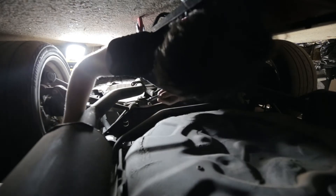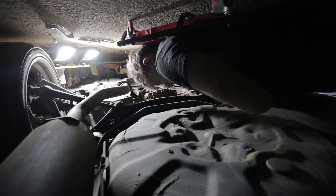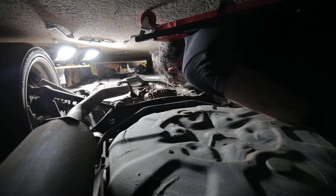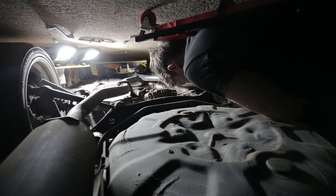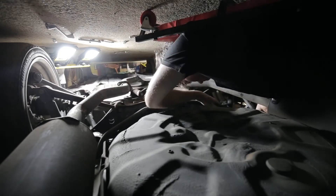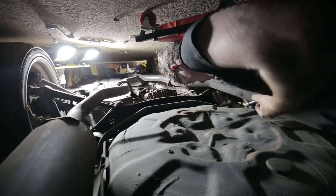I really should have jacked this up higher. Got the end links off. And I'm just removing the sway bar. Hopefully I can shimmy it out of here without having to take the exhaust off, because that would make my day. I know that I've got safety glasses on top of my head and they're not doing anything, but they fogged up. And this car's clean. I'm probably going to regret that. Alright, they're not fogged anymore. Let's keep going.